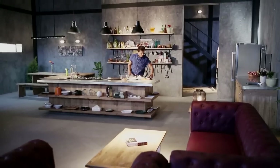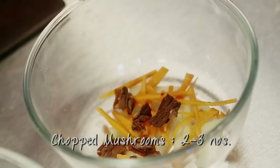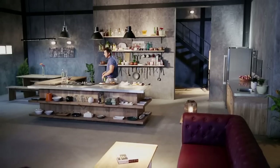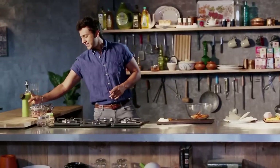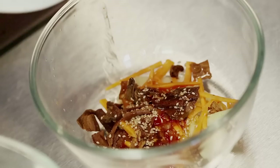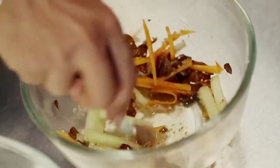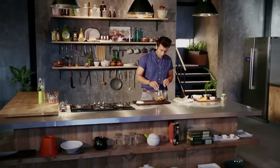Let's add mushrooms with salt and pepper, oil, sesame seeds, and vinegar, along with sweet chili sauce. Mix it well.